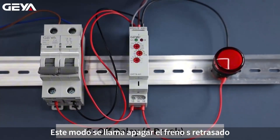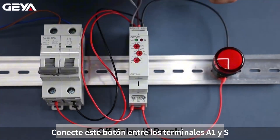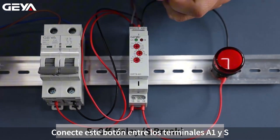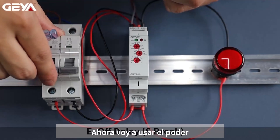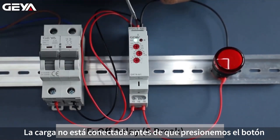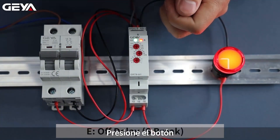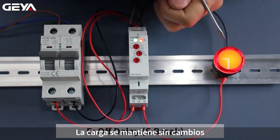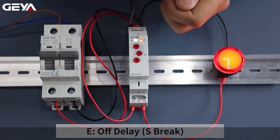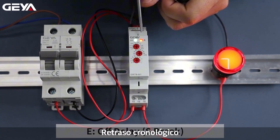This mode is called off-delay, S-brake. Connect this button between A1 and S terminals. Now I am going to apply the power. After power on, the load is not connected until we press the button. Hold down the button, the load remains on. When we release the button, timing starts and the load is cut out after 5 second timing delay.